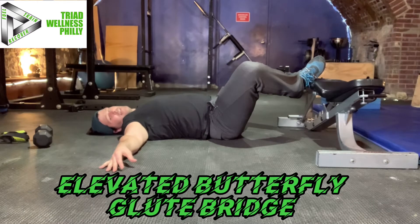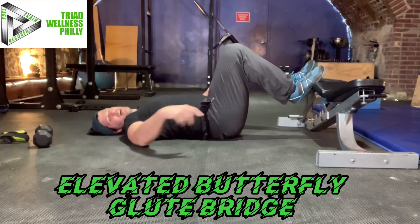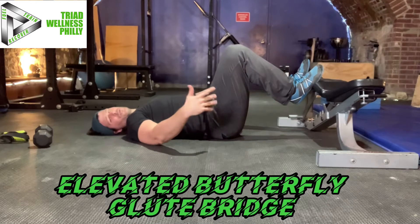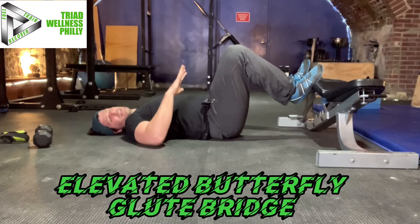The elevated part of the elevated butterfly glute bridge just means that your feet are higher than your hips. I'm using a bench. You can use a stool, chair, just something that's not going to move under your weight.